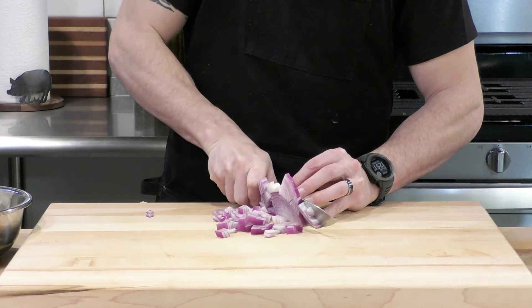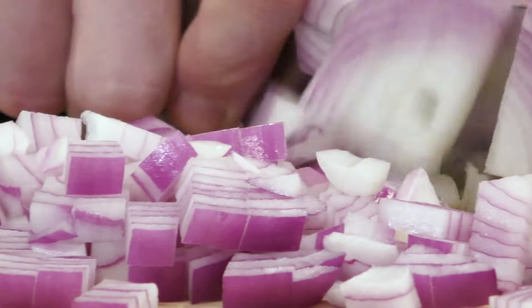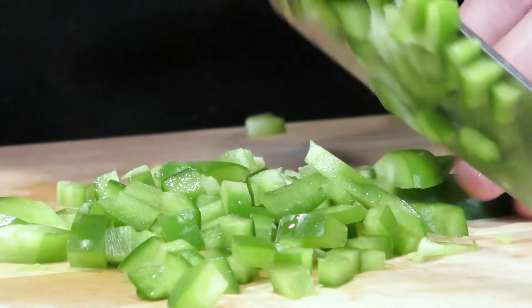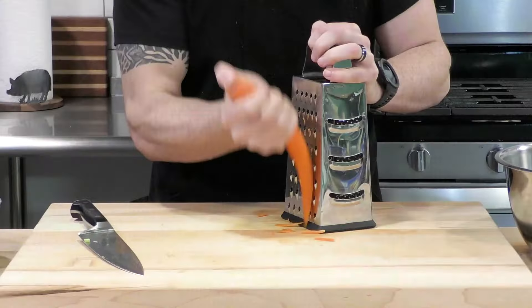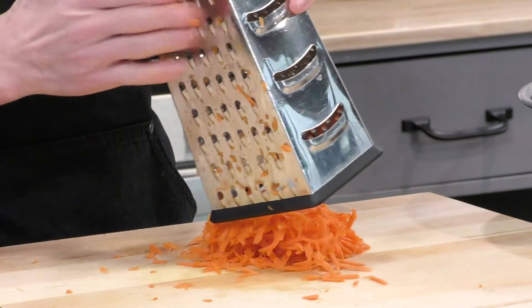In my opinion, a great pasta salad is made with fresh ingredients and some preserved and jarred ingredients. So let's chop up some of our fresh ingredients first. I'm going to chop up a red onion, a green bell pepper, and some celery. I'm also going to shred in a carrot. I'm not chopping the carrot because I want to give different textures to a lot of these vegetables.